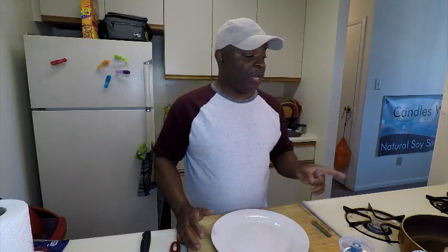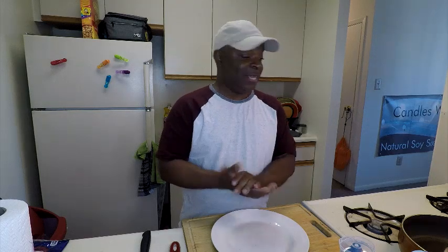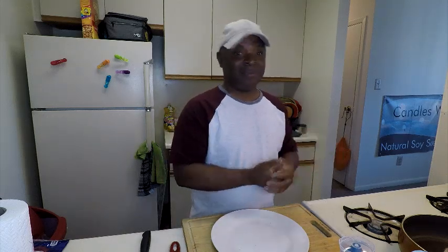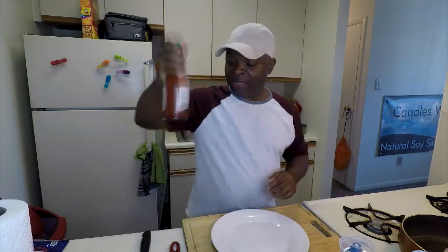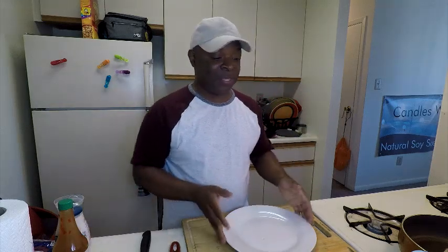Tilapia doesn't take very long to get done either. Unless you put some flour on it, it's not going to give you a crust — it's more or less going to be the meaty fish itself. This is starting to smell really good. We're going to put some hot sauce and some mayo on there. Nice and simple.